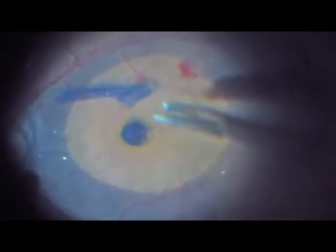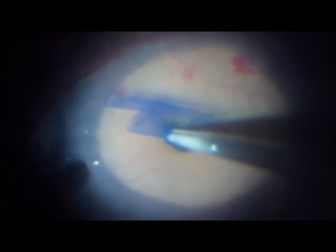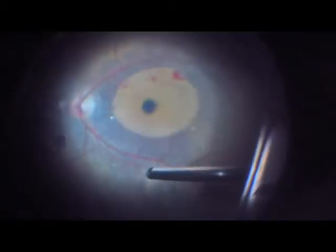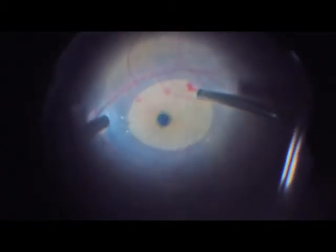We now use the closed tip of the ILM forceps to actually move the ILM into the hole in a very slow and gentle fashion. We go downstream from nasal to temporal towards the hole. Since the hole is a large one, the tip will fit in without a problem. You can see the membrane rolled over itself in a tubular fashion, which makes it easier to enter the hole.